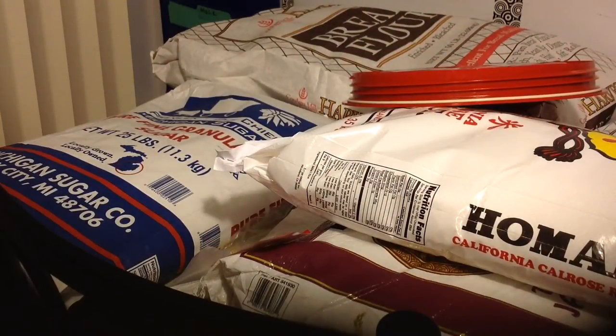Hi guys, I just wanted to come on and show you a quick video on how I prepare my pantry for the fall and winter. Recently I just made a trip to my local Costco and I purchased...